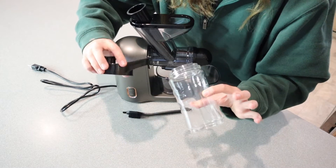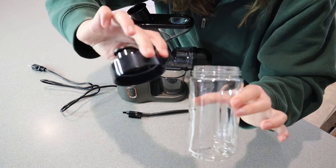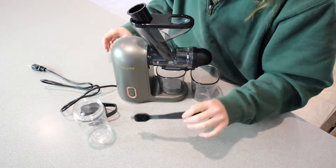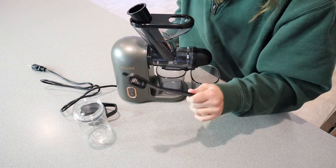It also does come with a little to-go cup, which is actually really nice — just this little cup right here with a little sports drink lid. And it does come with a little cleaning brush, which always comes in handy to get those hard-to-reach places.